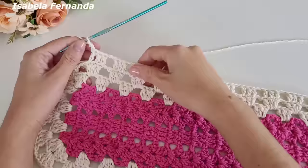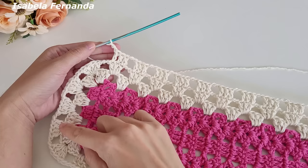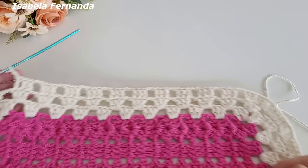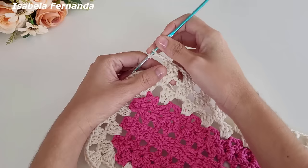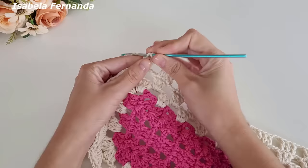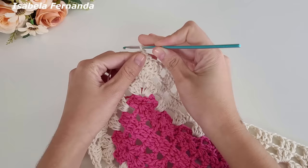Ponto alto sobre ponto alto, duas correntes de separação. Chegando aqui, vamos seguir fazendo os aumentos da mesma forma que fizemos do outro lado: entre esse leque e esse leque. Fiz as minhas duas correntes, laço meu fio, venho nesse grupinho de quatro pontos altos e trabalho ponto alto sobre cada ponto alto de base. No último ponto faço um aumento — dois pontos altos sobre esse mesmo ponto de base. Duas correntinhas, laço meu fio, venho no próximo grupinho e repito ponto alto sobre cada pontinho, com aumento no último.